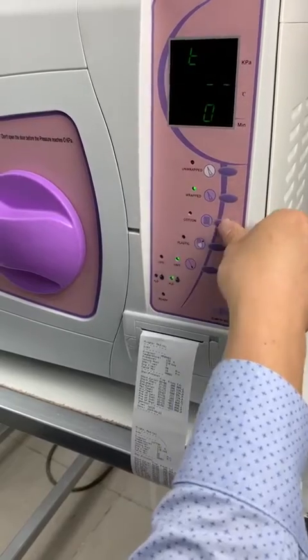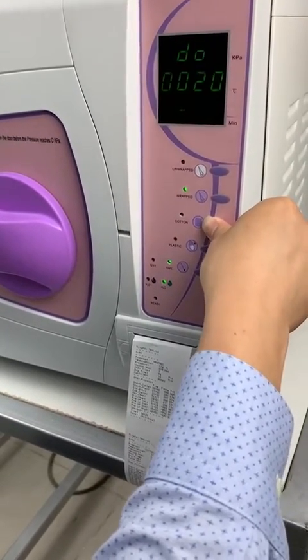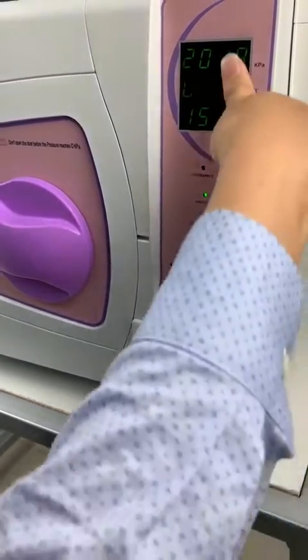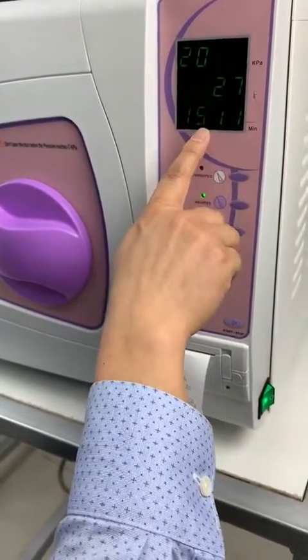Then just press the button until it comes to the time setting interface like this. This is the year, the month, date and the time.